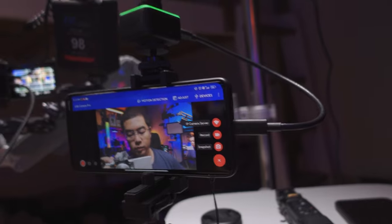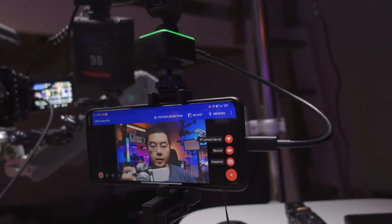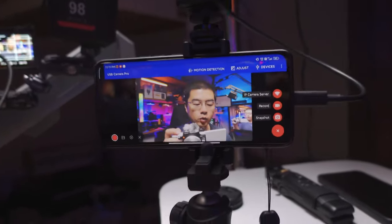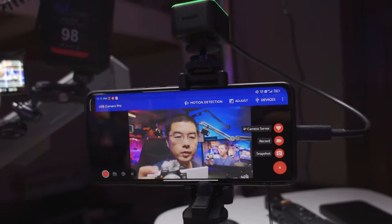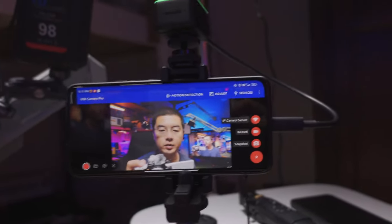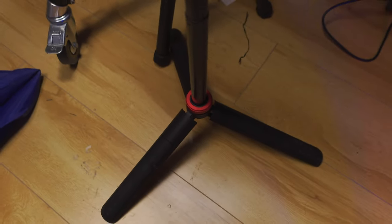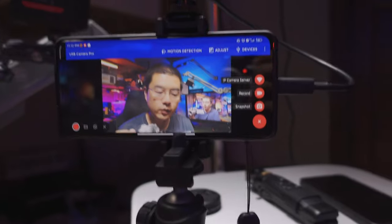I specifically chose a very short C2C cable that can elegantly connect the Link and my Android phone. The tripod I'm using right now is the MT484 — it is a very long and very compact tripod, a sophisticated two-in-one design. If you want to know more about this tripod, you can refer to my video description where you can find the link and get even more information on this setup.